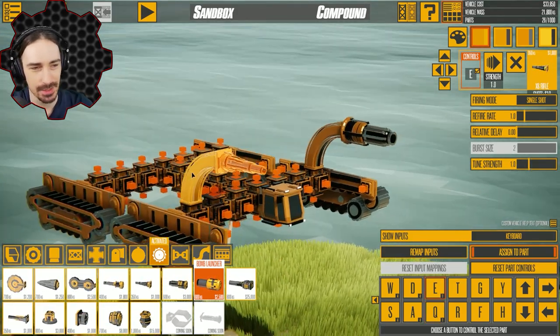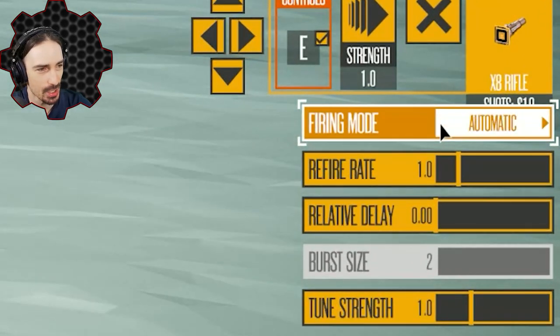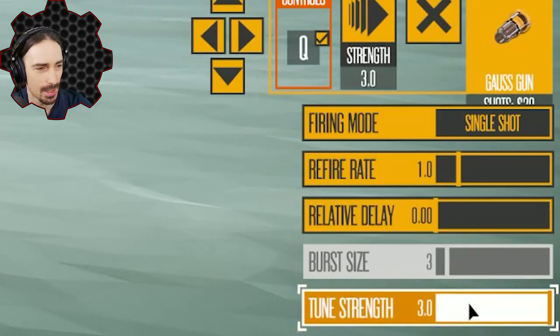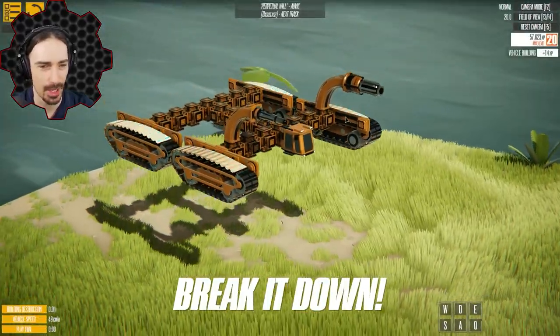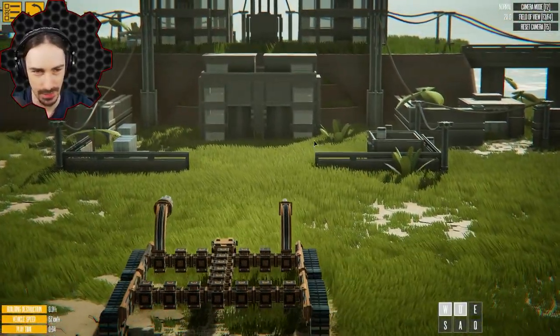The fun thing about these is they actually have a decent amount of control. You can control the firing mode from single shot to automatic to burst. You can control how fast it fires, a delay between when it starts firing, and of course the strength. So let's start with standard strength one and single shot, regular fire rates — all the standard settings — just so we can see what the default settings of these weapons are.